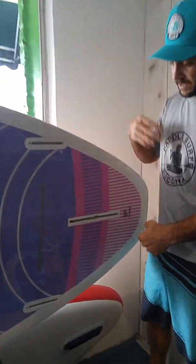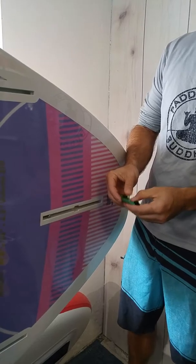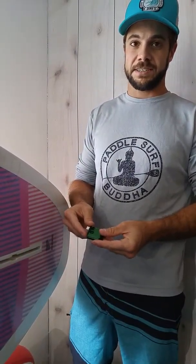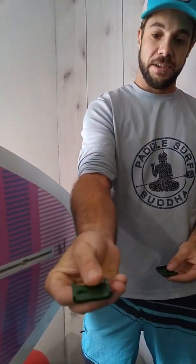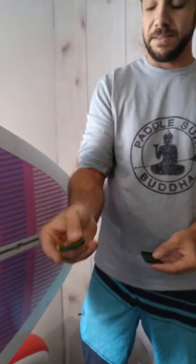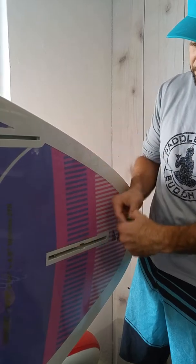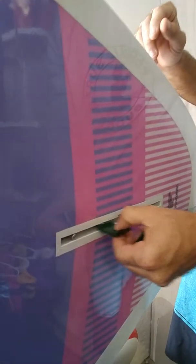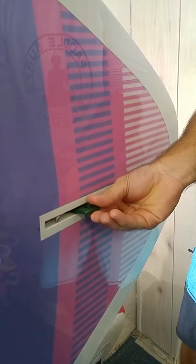I've got a board set up here showing you the FinBox. You can leave the fin in your board when you use the FinBox lock — you don't need to take the fin out. All you're going to do is take this piece, Part A, it's got the notch sticking up. Insert this into your FinBox, obviously with the hole facing outwards, so you have to be able to get to the hole.